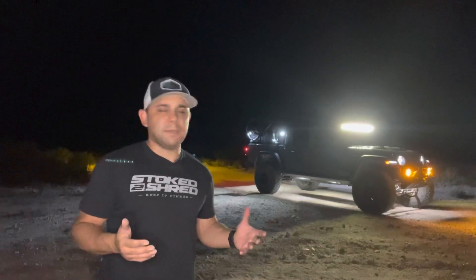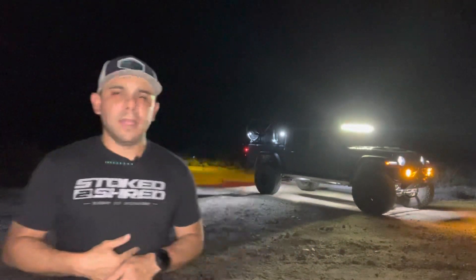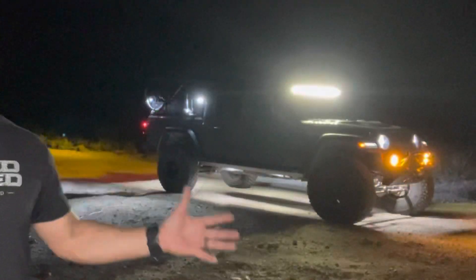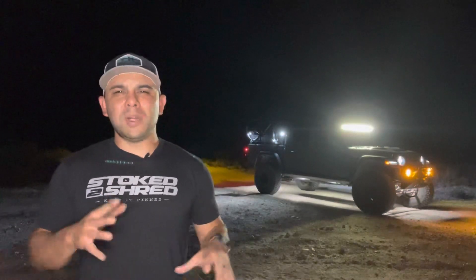They're a great partner, guys. The KC HiLiTS family — I just spent a couple days with them in Williams, Arizona. But again, I'm out here and I wanted to show you my setup and my thought process behind it. We're not going to get too deep into lumens and candela and all that. I just wanted to give you some ideas and show you how I'm set up, so it can give you the extra edge when you're looking to buy some of these things.